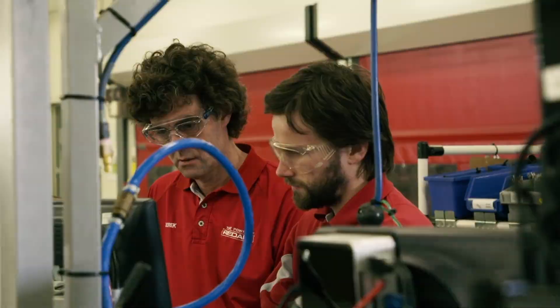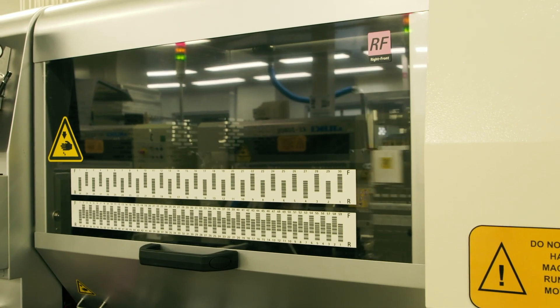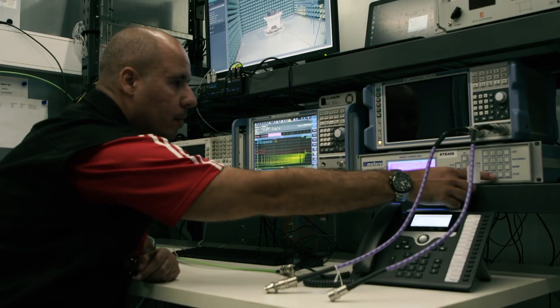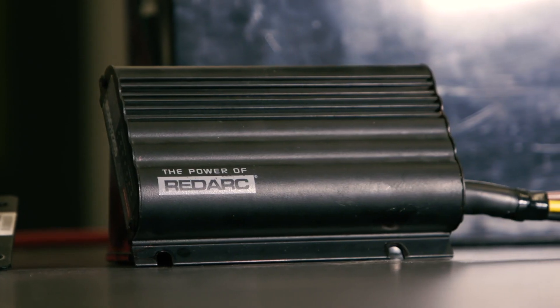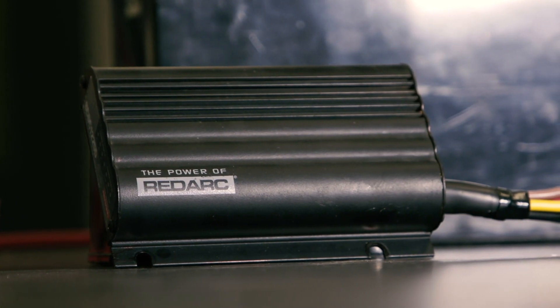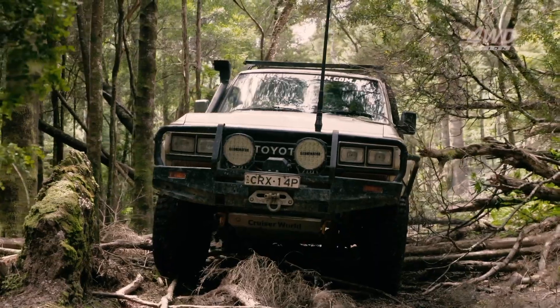When the vehicle manufacturers started making these smart alternators, companies like Redarc, who develop, test and manufacture all these products right here in Australia, had to create a charger that can work in newer vehicles. Enter our next in-vehicle charger, the BCDC1225, a cracking entry-level charger that I've run in heaps of my four-wheel drives.